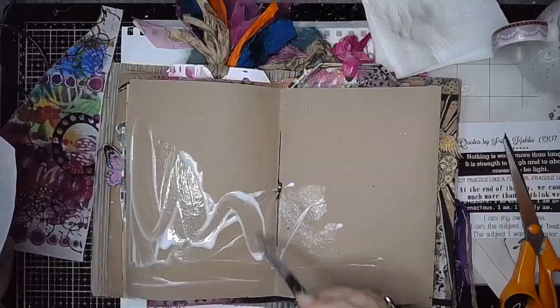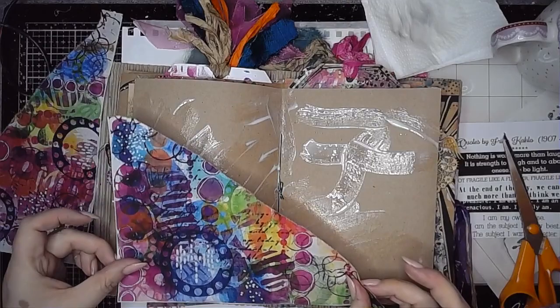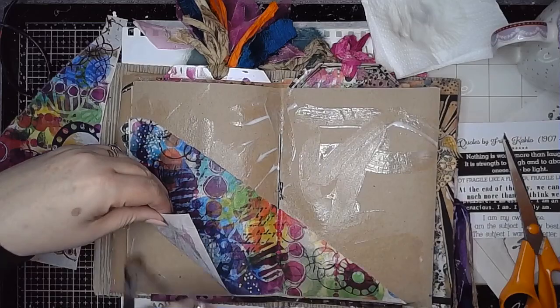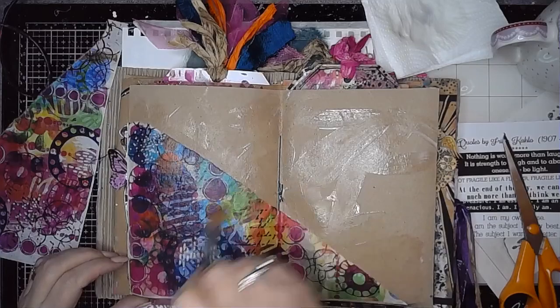I seemed to have had a bit of a theme this month with ripping my collage papers in half diagonally. I didn't realise I'd kind of done the same thing, so that's what I've done here. I'm going to put half of it in the bottom left hand corner and half in the top right hand corner, creating that kind of diagonal stripe down the middle where you can see a bit of the craft through there. I'm sticking this in using some matte medium, and this is quite a busy collage paper with lots of bright colours.